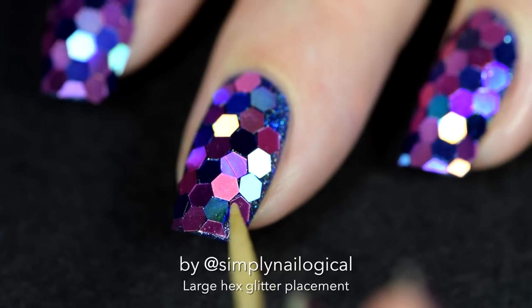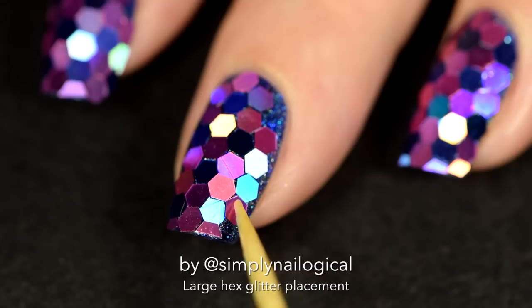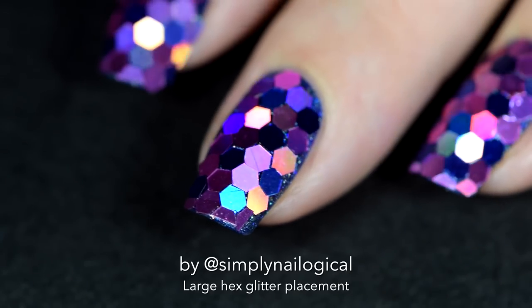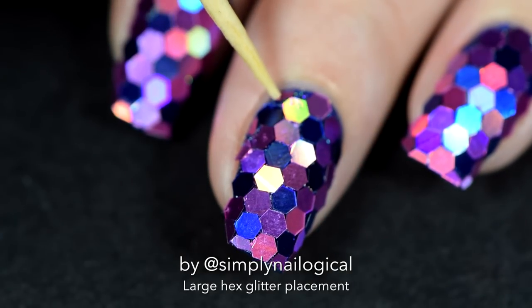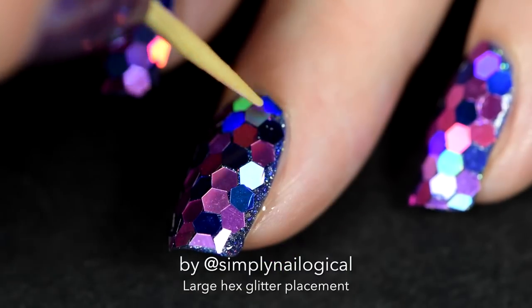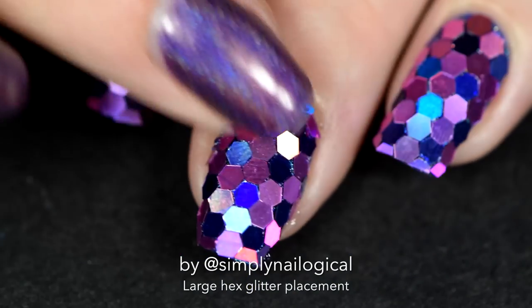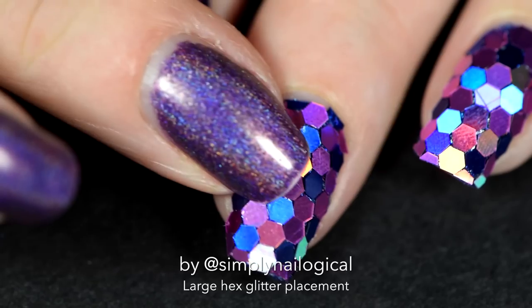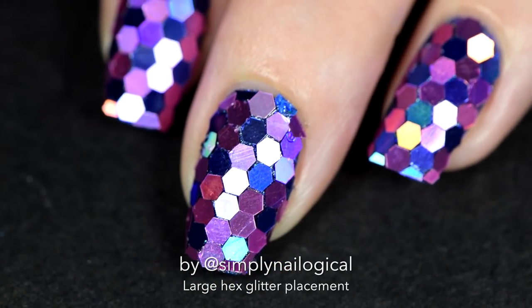Why won't you fit? I'm gonna make you fit. Stupid hexagons — what a stupid shape. And around the cuticle area is an equally dreaded part of the glitter placement. Just shove it in there like it was meant to be. Since my nail is actually quite curved as opposed to flat, I gotta push the glitters down with my finger. And there — you're blinded by the hollow. You don't even notice the mistakes around the sides of the nail.